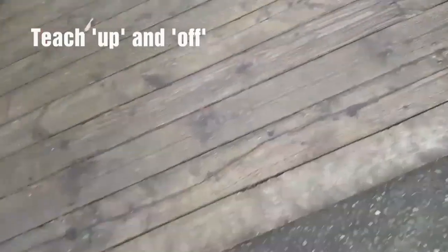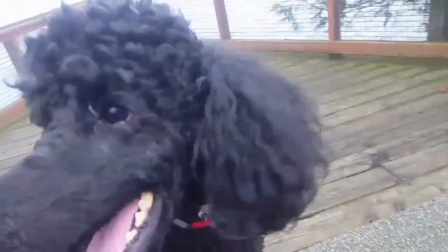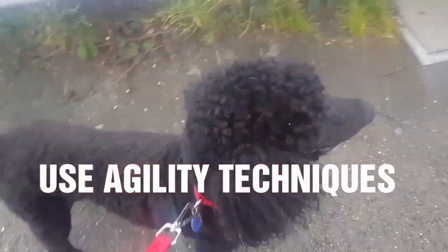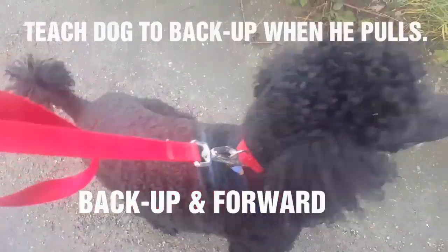If he's doing obstacles, his attention is on what he's doing — his feet — and not on pulling. That's why Jolly is so good on obstacles: log walking and other activities redirect his focus.